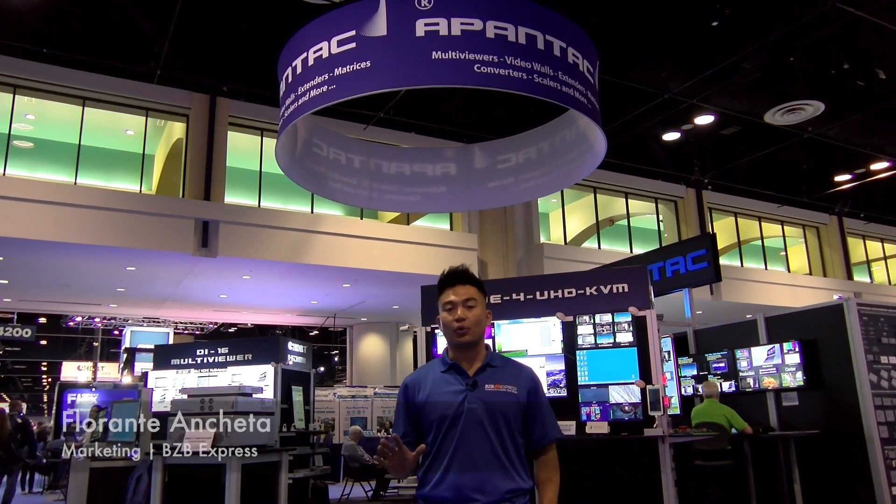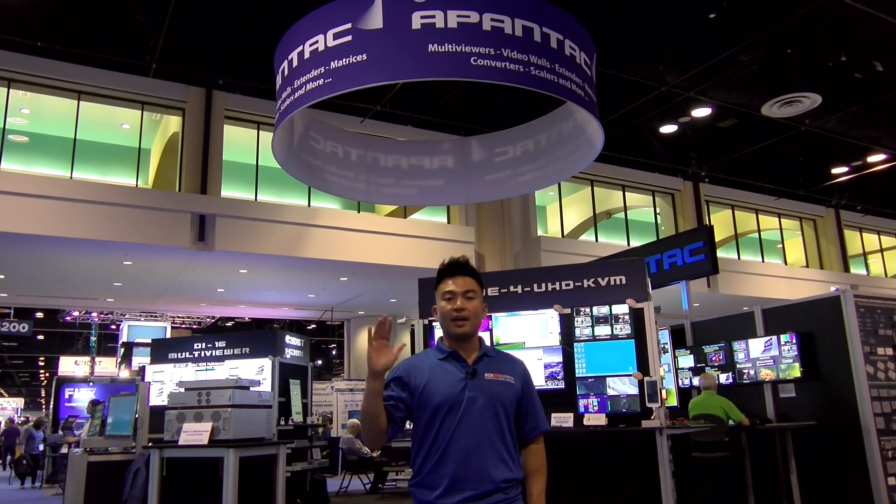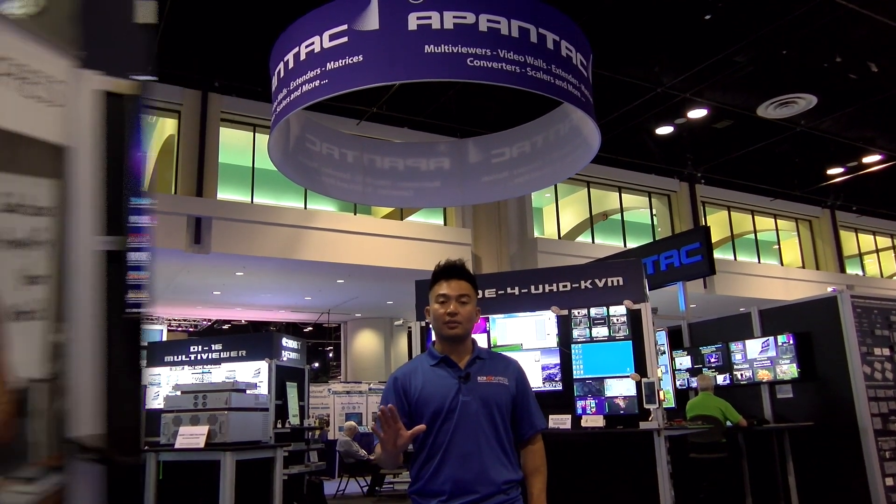Hey everyone, Florante here with BZB Express and we are live day two, Infocom 2017 Orlando, Florida. We've got the Apantec booth right behind us and we're actually gonna go and grab one of the reps to learn more about their KVM multi viewer solution.